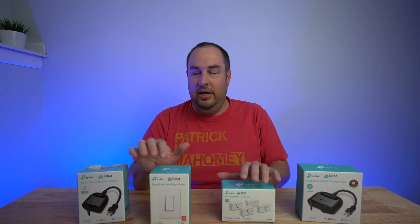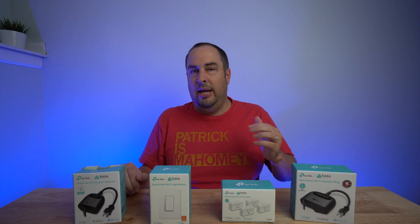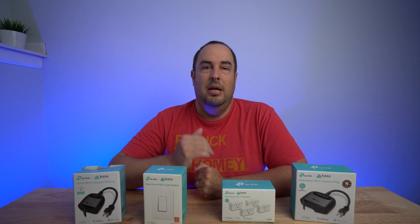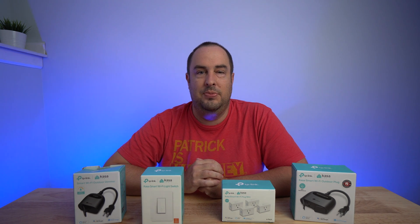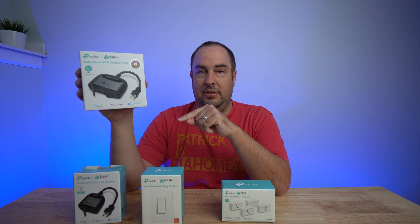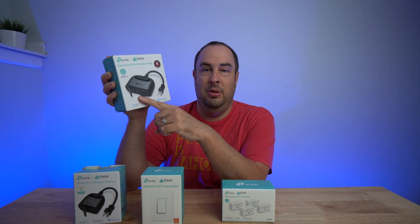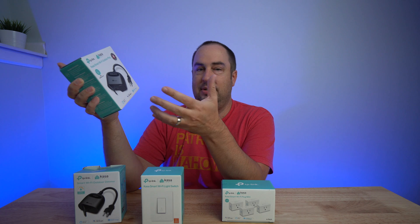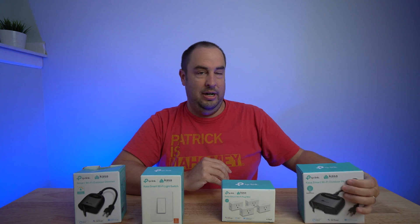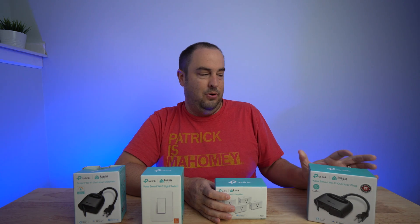Let's talk about each individual product and pricing. With Black Friday and Christmas coming up, there's going to be a lot of sales. Click my links below for each device to check out current pricing. Starting with the outdoor switch — this is a waterproof outlet that goes outdoors. It has one plug that goes into the wall and gives you two outlets to plug devices into. You can automate them individually and it has a manual button on top for each. This one is $30 retail.